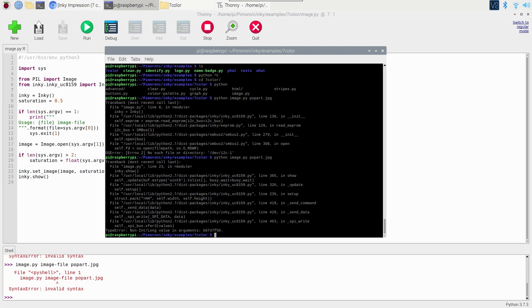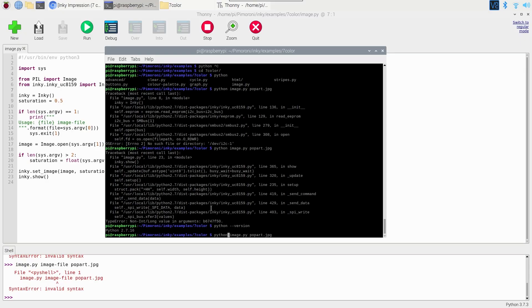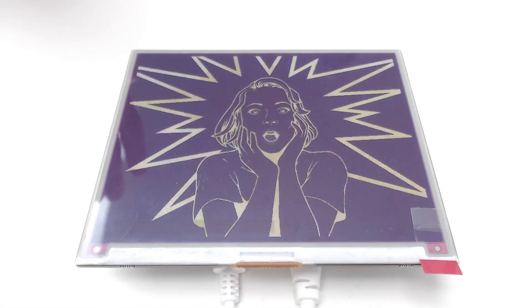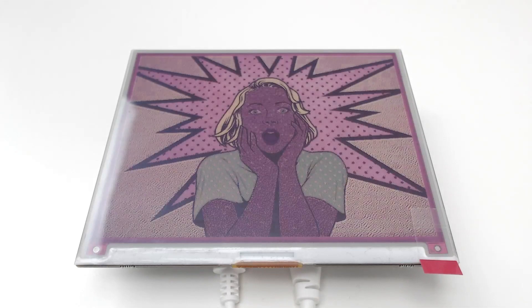We get an image show error. Discord is our friend — check out the Pimoroni Discord for real-time support. Someone suggests it's worth trying Python 3, so let's run the same command again with Python 3 this time. It works! There we go. The lesson: don't use Python 2, use Python 3.